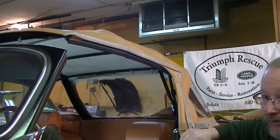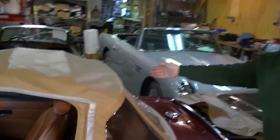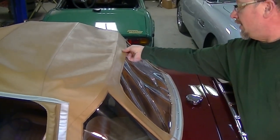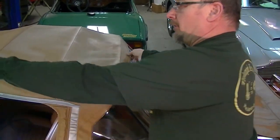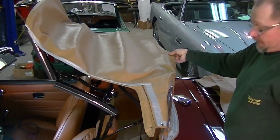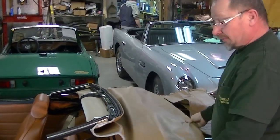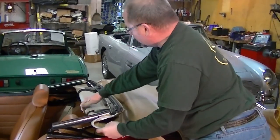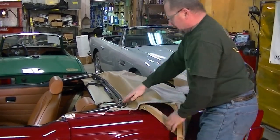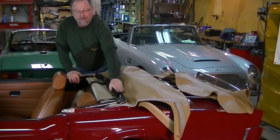Now we can proceed with lifting the top carefully and getting everything the way we like. What we're going to do is take this last bow that comes across just above the window — grab hold here with a little pinch. With our other hand, we're going to lift the top up and you can see the release coming away. That's what you want — you're releasing everything from the bows underneath and your top is now free. At this time, make sure you're not pinching any of your top material in the bows themselves. Take your time to tuck the steel bows down as far into the core as possible.